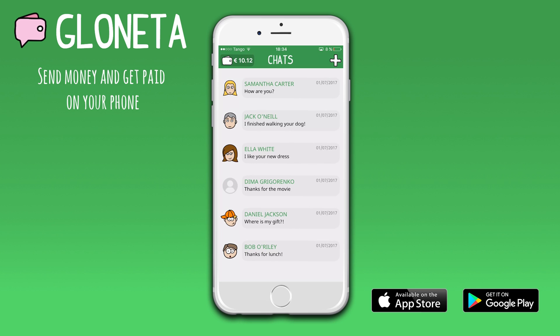You can withdraw funds from your Glonetta account in a few taps. First, tap your wallet icon to go to your wallet screen, and then choose the withdraw button.